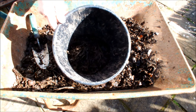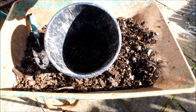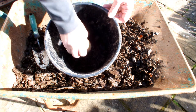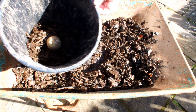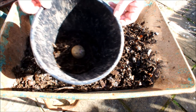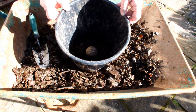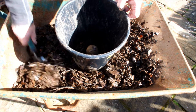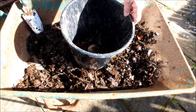This seaweed hasn't broken down properly yet — it's had about three months sitting on top of a raised bed or in a bag. So we'll sit that guy in there; if I can get the sun on him you might be able to see him better. There he is, sat in the bottom, and then we're simply going to fill this pot with seaweed and leaves.